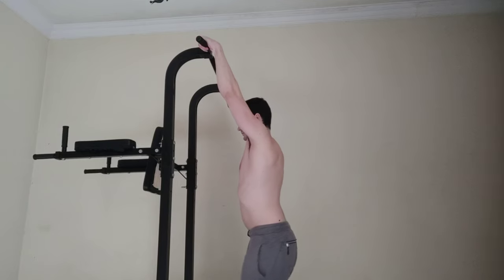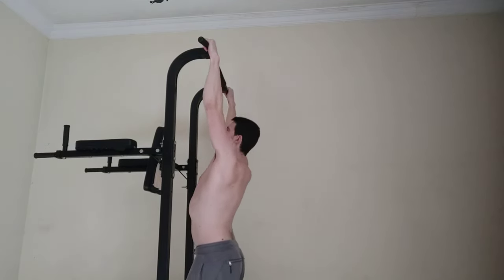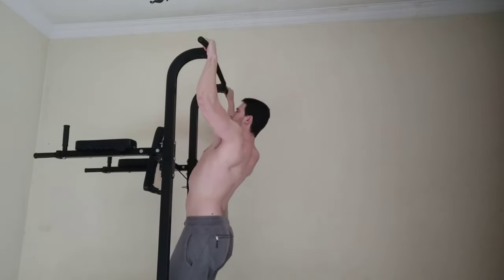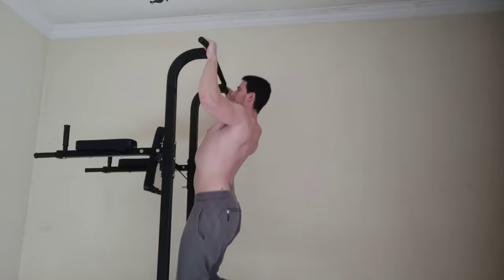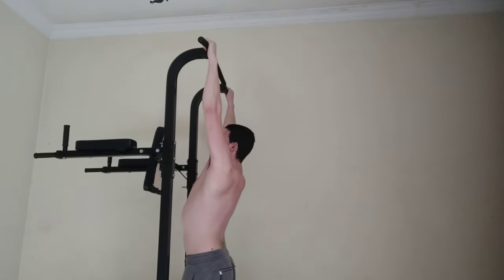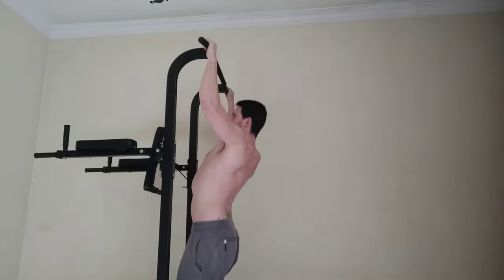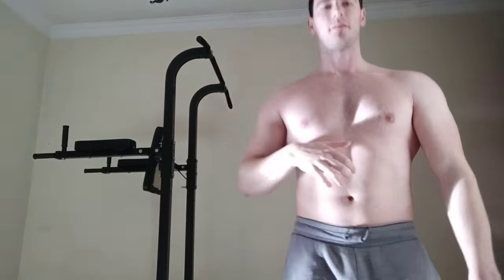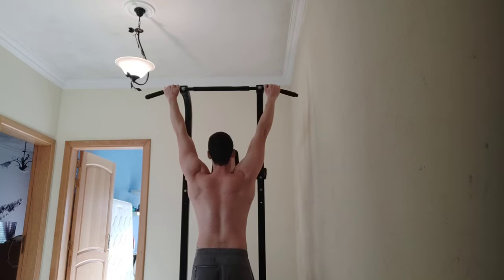First of all, as you can see, I'm getting a good grip before starting the pull-ups. My arms are widely spread so I can perform the pull-up. I went up and back down in the full range of motion. Many beginners — and even non-beginners unfortunately — tend to miss this technique: you have to go back down in order to perform a full pull-up.